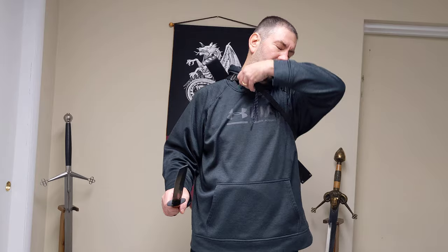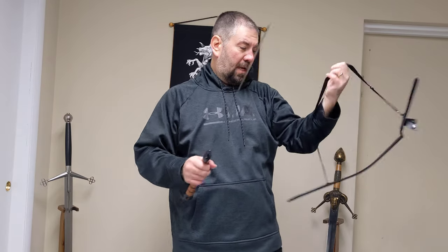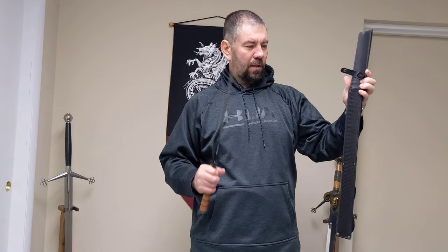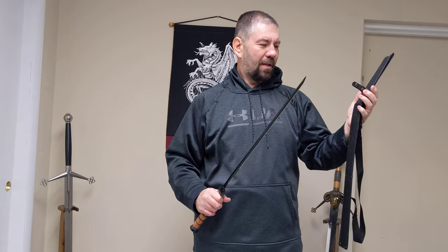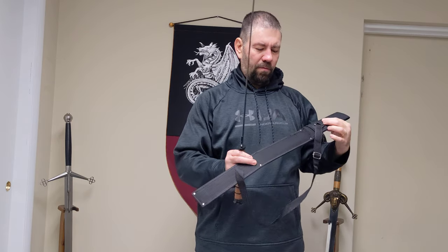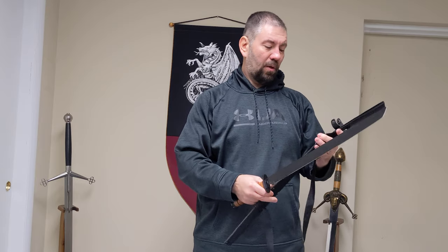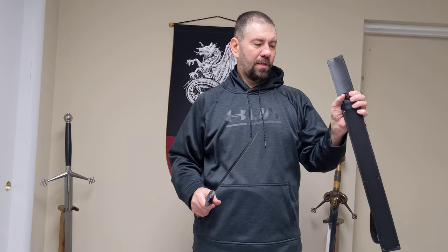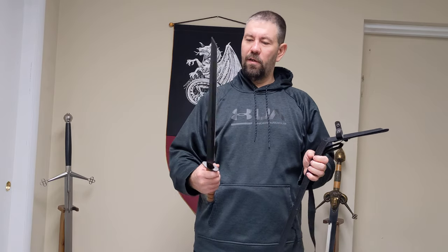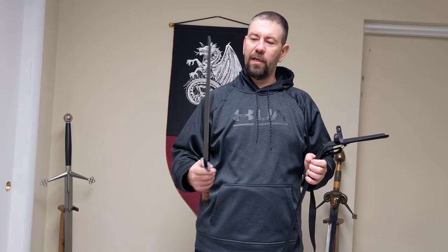It feels super solid. It's very well weighted and I just like the fact that it comes with this carry strap, and it's not super cheesy — the sheath. It's not that really chintzy style fake nylon; it's actually well put together. It has a retention strap with a snap closure, and I was pretty impressed by this for the price.